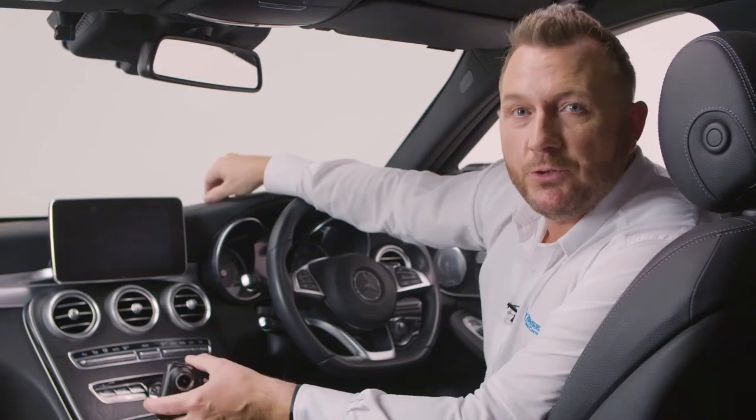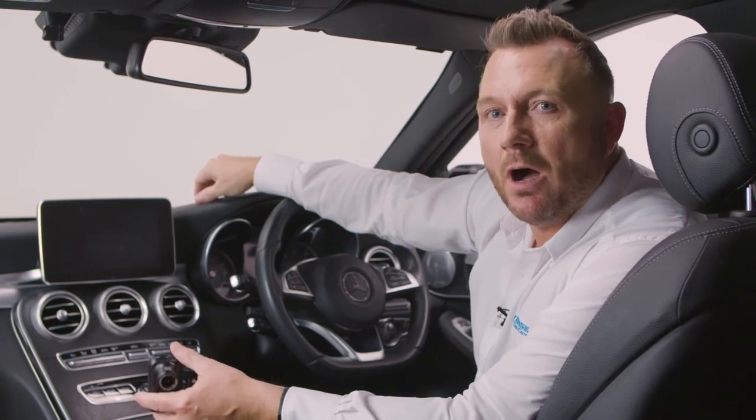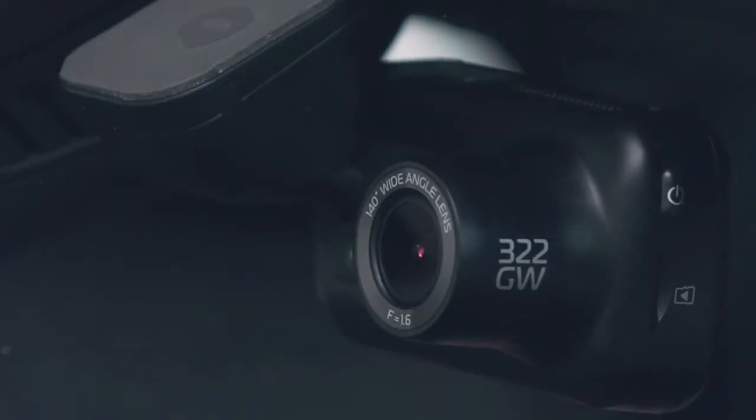And with your 322GW Nexspace dash cam in your car, you will ensure that you and your family are safe and you have absolute proof any incident wasn't your fault.